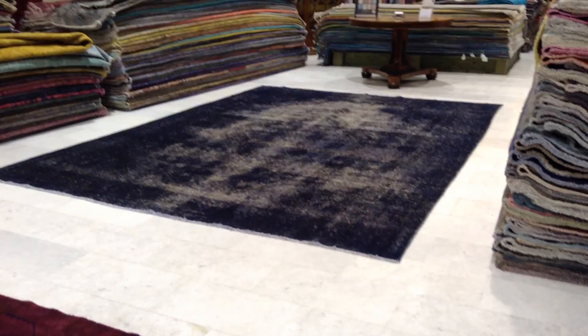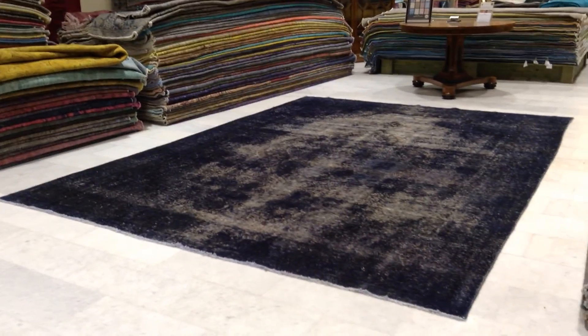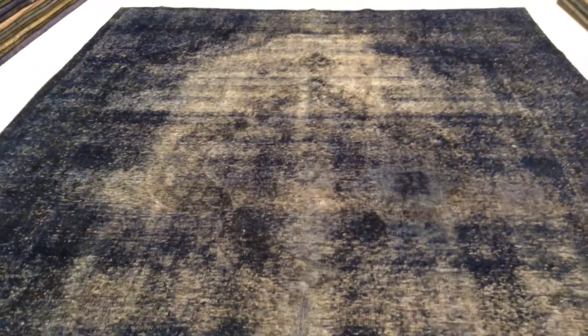This is vintage carpet 4850. It's a handmade Persian vintage carpet with a very beautiful navy blue color tone. The medallion can be very nicely seen more in the picture, but also here you can see the outer features of the medallion.